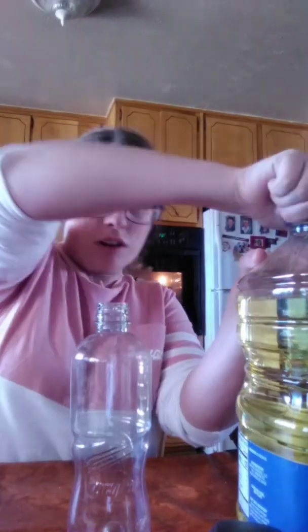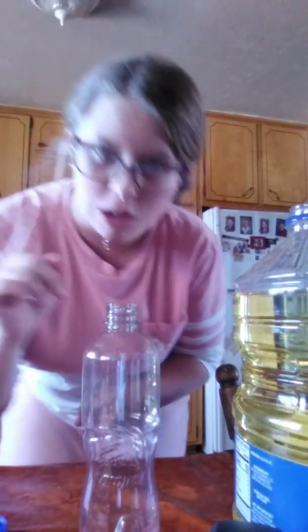You can also use Alka Seltzer to make it bubble, which I will do in a couple seconds. You have your water bottle — I would recommend doing this over a bowl, so I'm going to go get that.